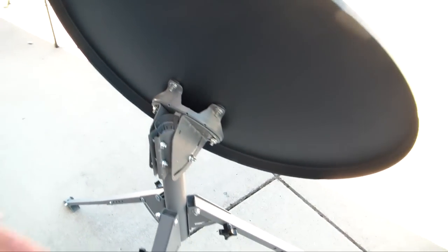Now we have the satellite dish mounted onto the tripod. Let's continue on with our installation.